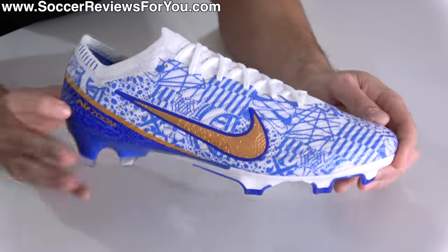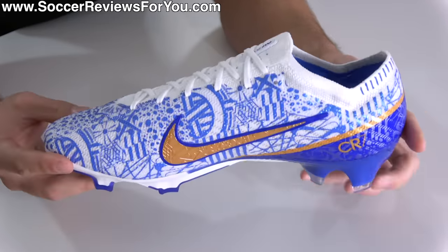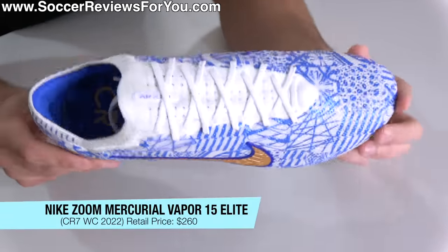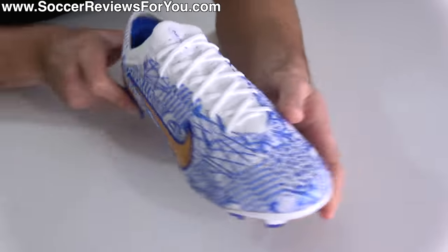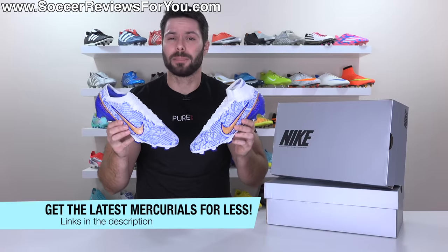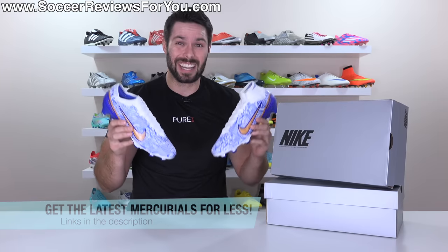For the first time in a long time — they haven't done this since the Superfly 5 and Vapor 11 — you can get the latest CR7 signature in the form of a Vapor, this being the 15 Elite model, retailing for $260 rather than $250. Again, a $10 premium over a regular colorway. Both can be had below their normal retail prices via exclusive SR4U coupon codes by checking out the links down below.